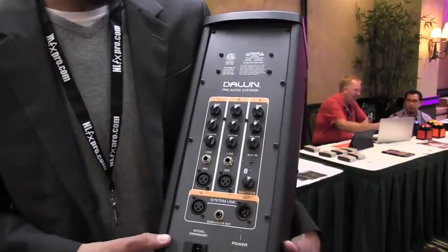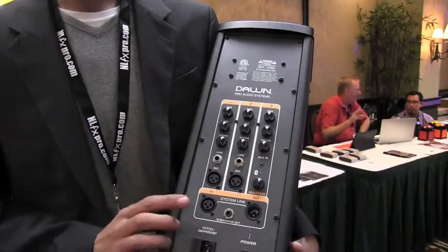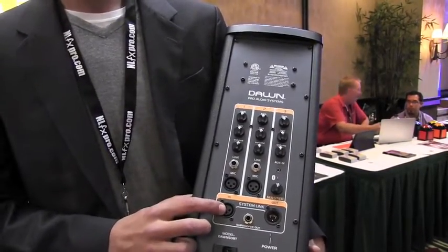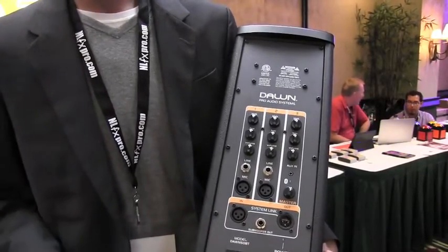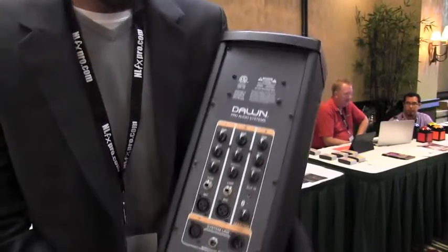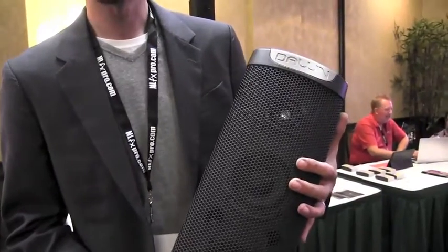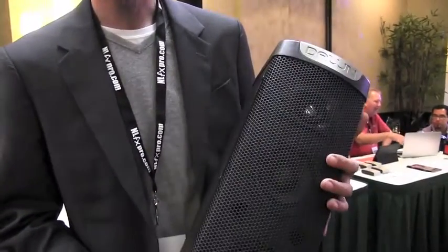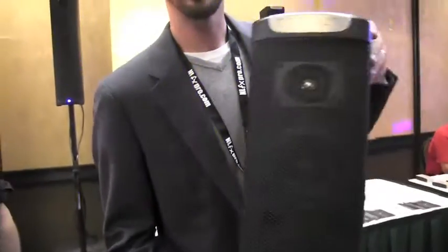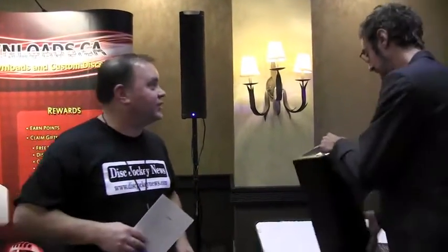The most compelling reason to look at these products is the system link feature. What this allows you to do is take nothing more than an XLR cable and link out to as many of these systems as you want, to basically scale your sound system to the size of a room or the size of people attending your event. The non-Bluetooth versions are shipping today. You can order those online at djn4discjockeynews.dawnproaudio.com. Thank you very much.